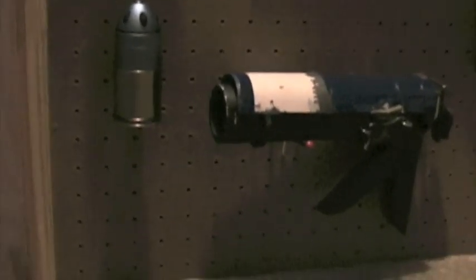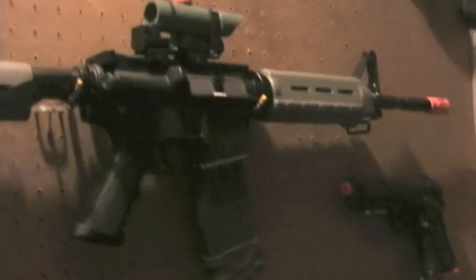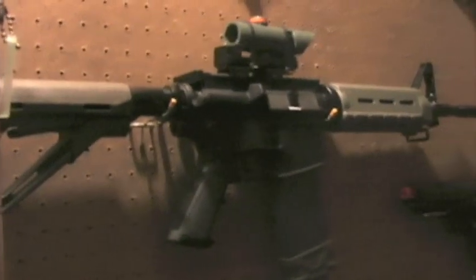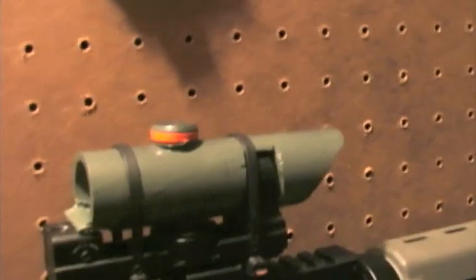Here we have my King Arms 60-round grenade and a homemade grenade launcher — sort of like a pistol version. Then we have my MP40. Here we have my GNG GR16 with Magpul grips and stock, a Magpul mag assist on the magazine, and my NcStar red dot with a sort of homemade casing to make it look cooler.